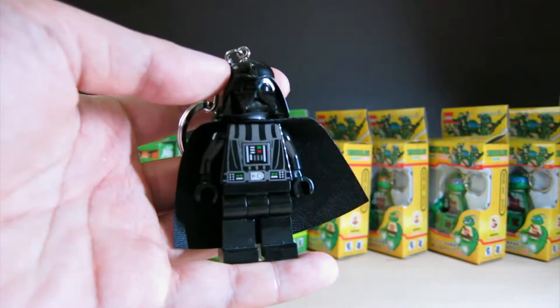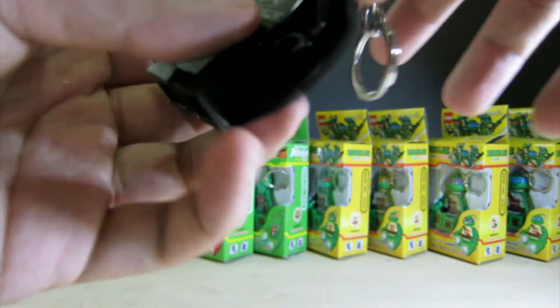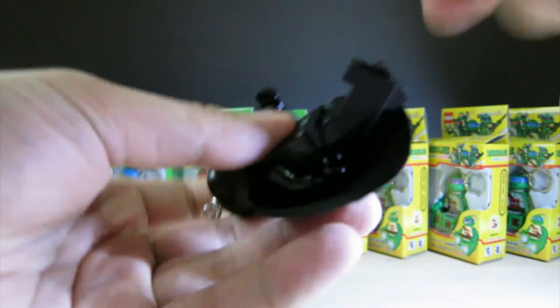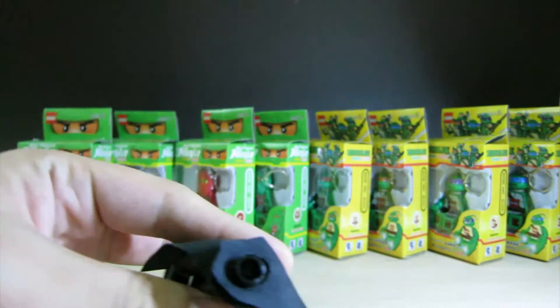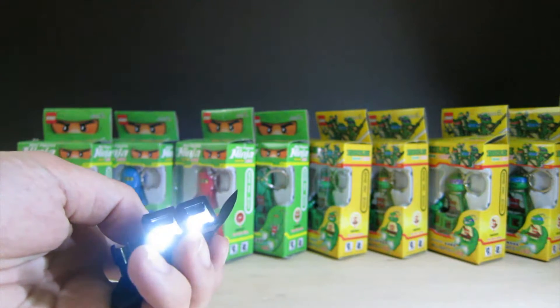LEGO has been producing these keychain torches. Here's a legit LEGO Darth Vader. One thing to know about these is that just like LEGO you can take their hands off. I can't take the legs off because there's electronics in there. The arms are too tight but you can supposedly pop them off, and you can also pop the heads off. The legs are the lights — you've got two lights there. They're pretty good.